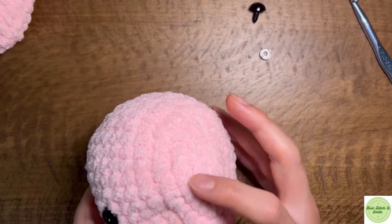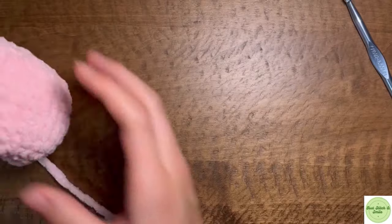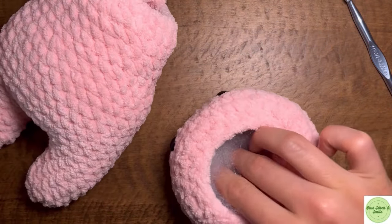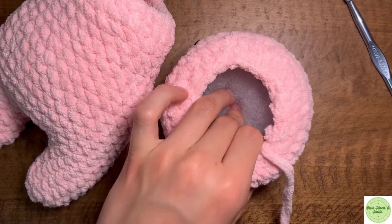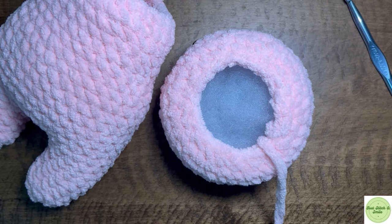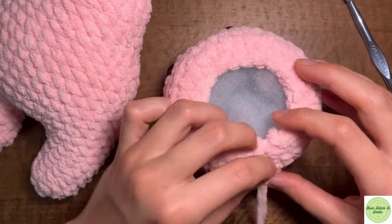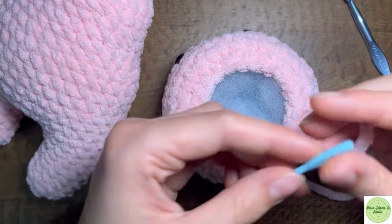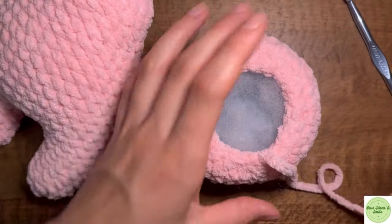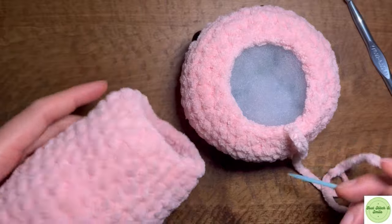I'm going to be putting the eyes in between rows eight and nine. Now we're going to go ahead and attach the head to the body. You're going to want to not finish stuffing the body until we have the head almost connected so that we don't get too much stuffing peeking out at the end. Stuff the head a little bit — you don't want to stuff it the whole way because that can get in the way when you're trying to sew everything on. You'll need a darning needle; I'm using a big blue one because it works well for this thick yarn.